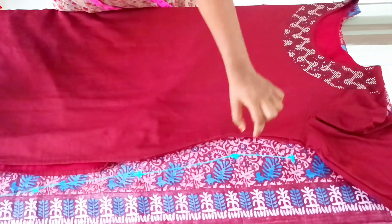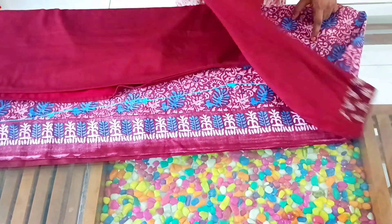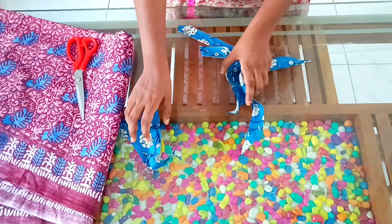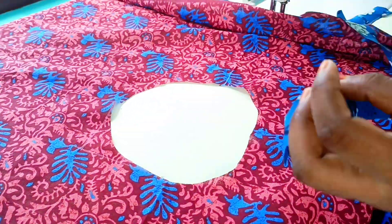I will cut the neck and cut a little cross piece in the middle of the gap. We will finish the neck and join the cross piece.